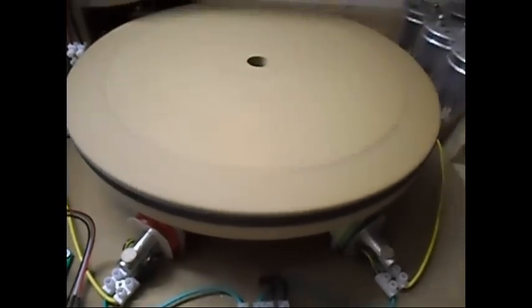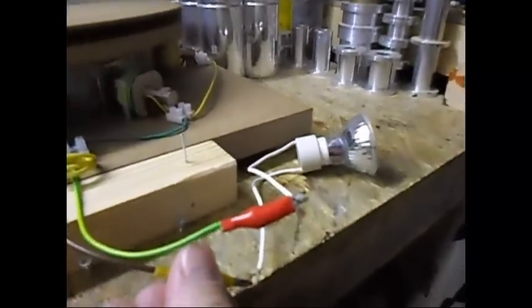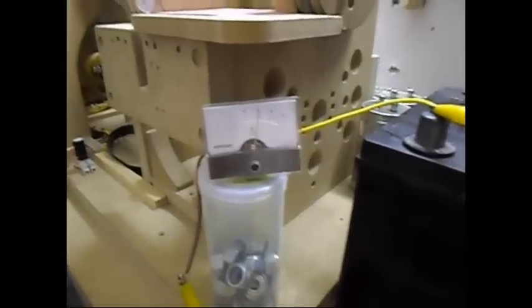Let me hook up the output. It's using around six amps — way too much for my taste. Connecting the load now. The output is not really impressive — still around six amps. Let me tune it over here with this potentiometer.